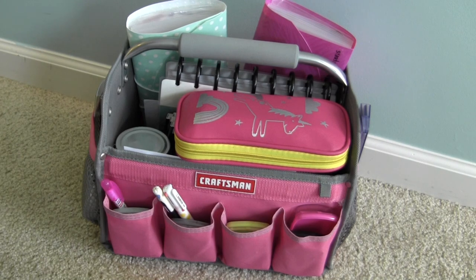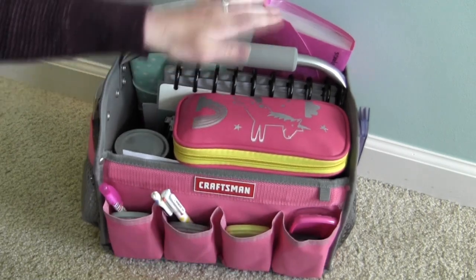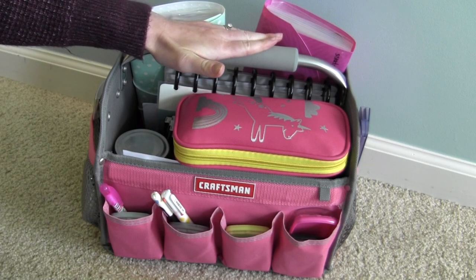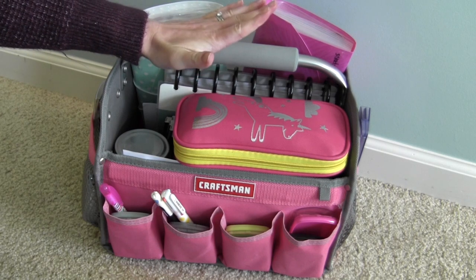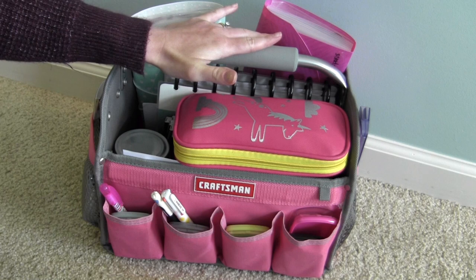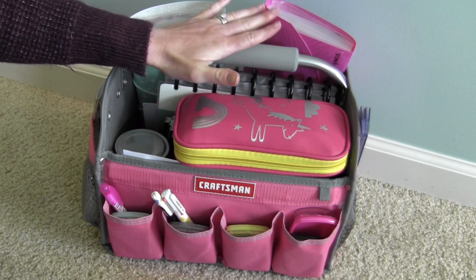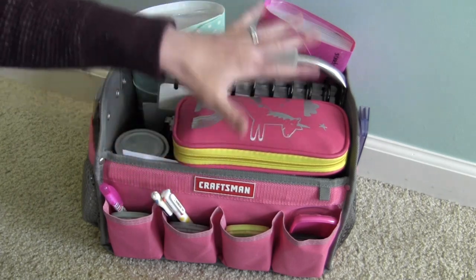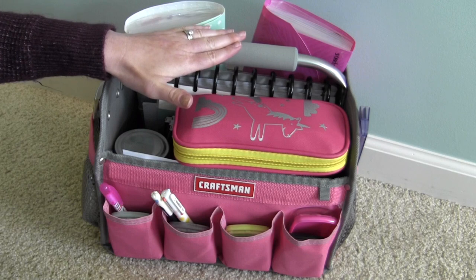Hey guys and welcome back to my channel. Today's video I'm going to show you around my planner tote. This is everything that I use for my regular everyday or weekly planning sessions. I have some other accessories that live on a shelf but I only add them when needed. These are the things I use every single time.